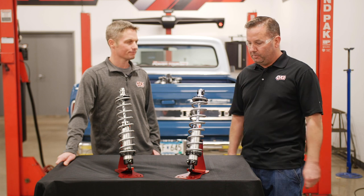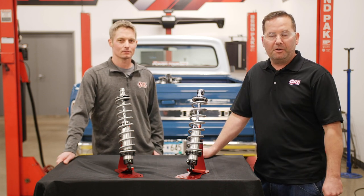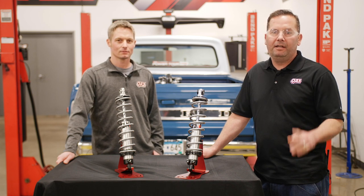Thanks, Tim, for telling us about the adjustments for street vehicles. If you guys have any more questions on your adjustments or anything, you can give us a call at the tech line or visit us at qa1.net. Thanks for watching.